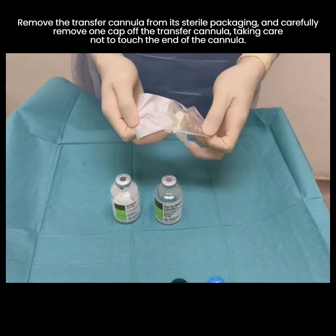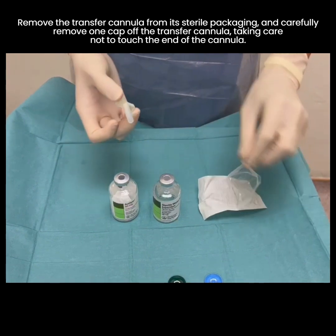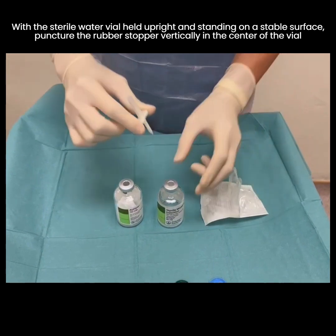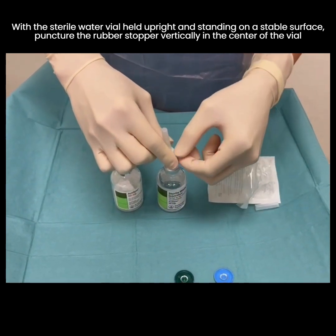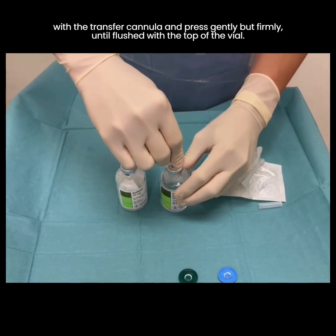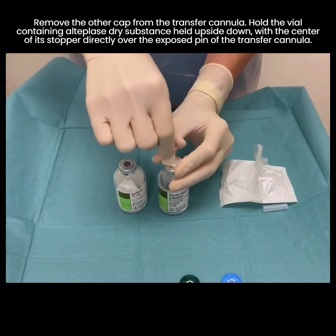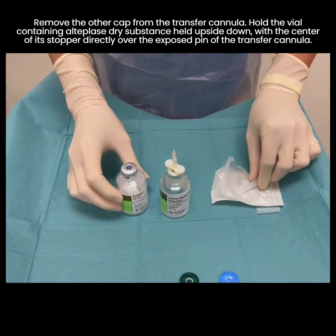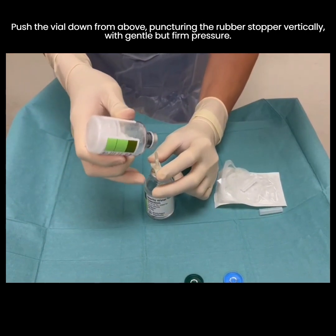Remove the transfer cannula from its sterile packaging and carefully remove one cap off the transfer cannula, taking care not to touch the end of the cannula. With the sterile water vial held upright and standing on a stable surface, puncture the rubber stopper vertically in the center of the vial with the transfer cannula and press gently but firmly until flushed with the top of the vial. Remove the other cap from the transfer cannula. Hold the vial containing the alteplase dry substance held upside down, with the center of its stopper directly over the exposed pin of the transfer cannula.